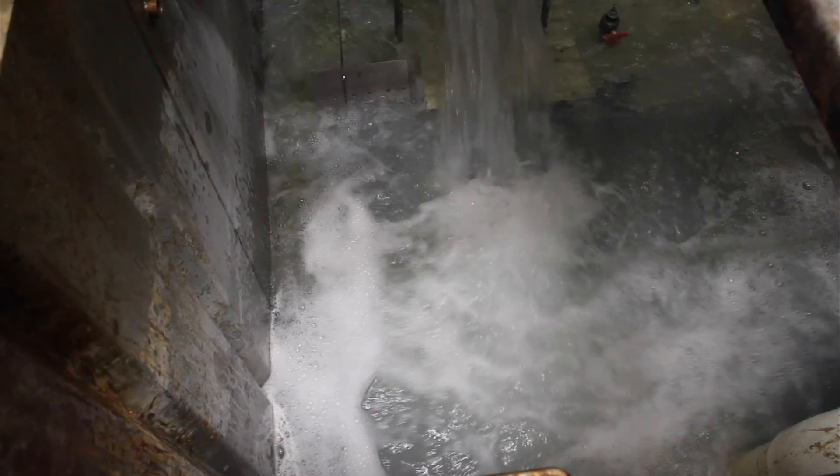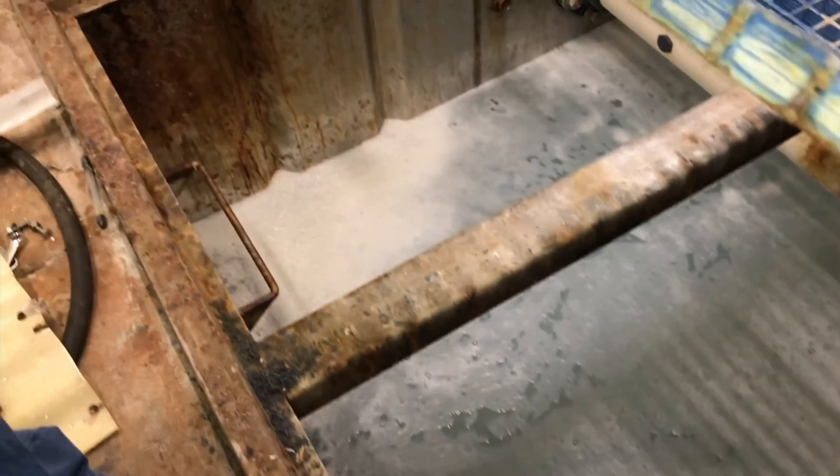This pool used to use a Cal-hypo feeder for many years, and then they switched to bleach. So it could be salt, it could be calcium — who knows.